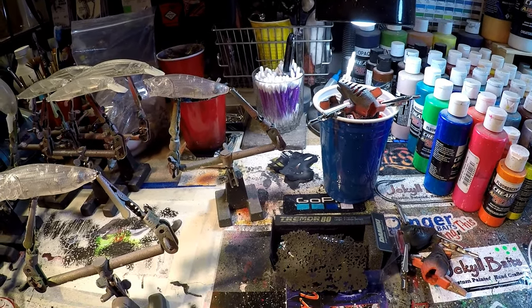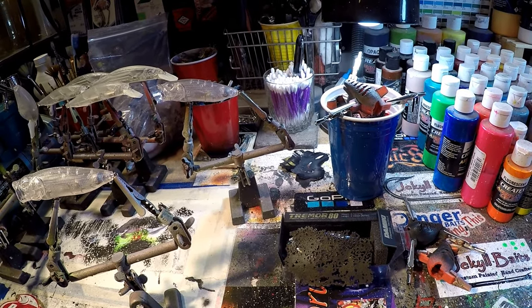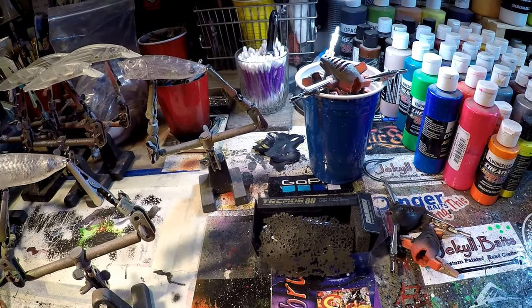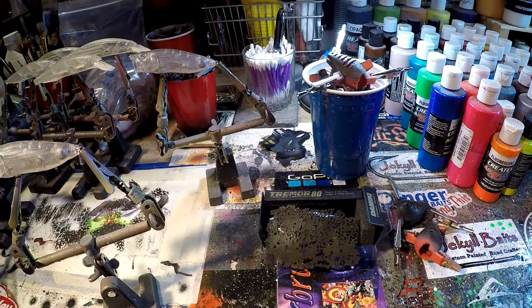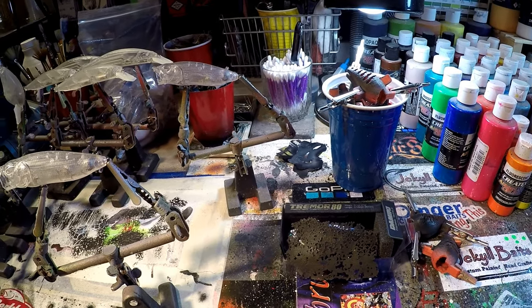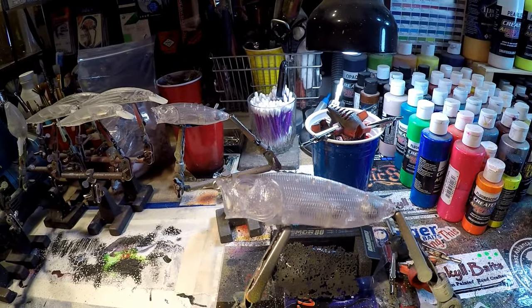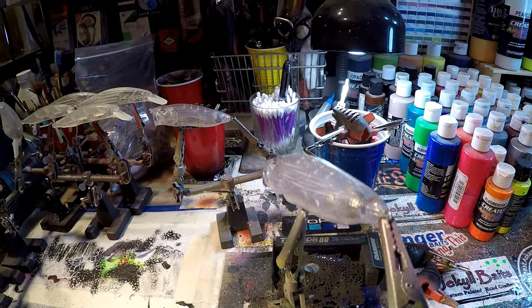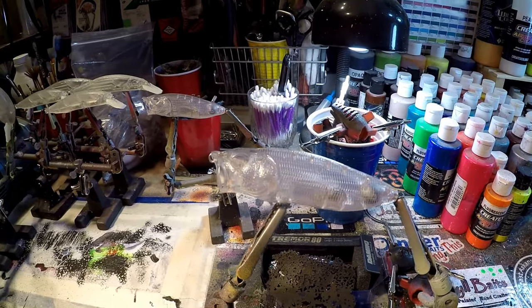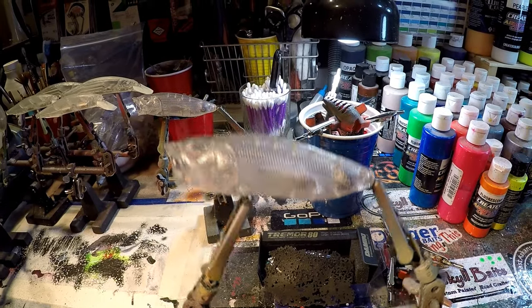I do answer all of my questions as timely as I can, but some of the questions are just easier to show you than to reply in written text. So these are going to be the top four from the last 30 days. The number one most frequently asked question: how do you clear coat a gill-through popper? We're going to be pairing that with another frequently asked question: can you paint a patriotic lure?